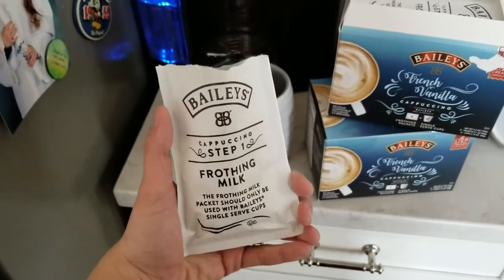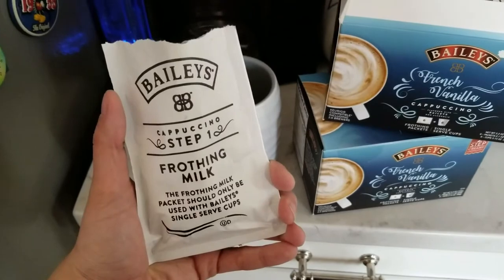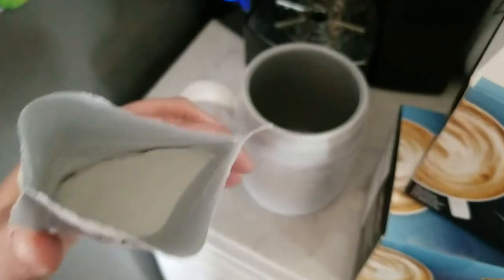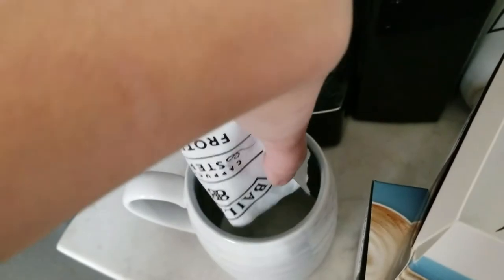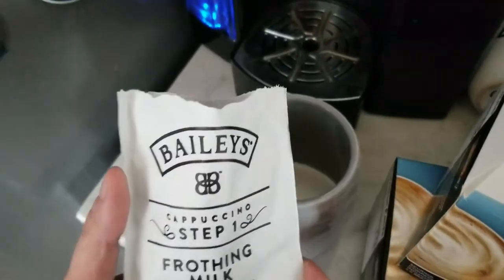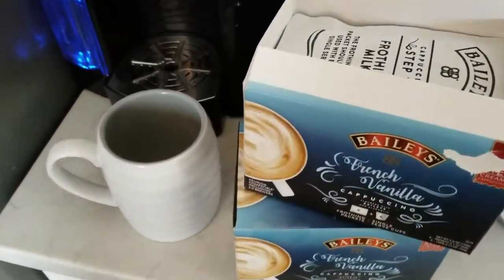I'm not sure if I've mentioned this already, but it is compatible with all Keurig machines, even the Keurig 2.0 brewers. Here's what the frothing milk looks like — we're just going to pour it right inside our mug. Easy. Step one done. You're already on your way to a delicious cappuccino.